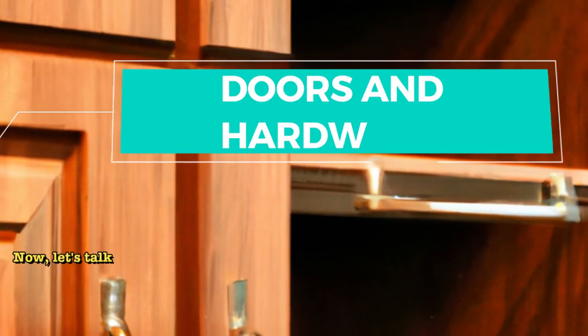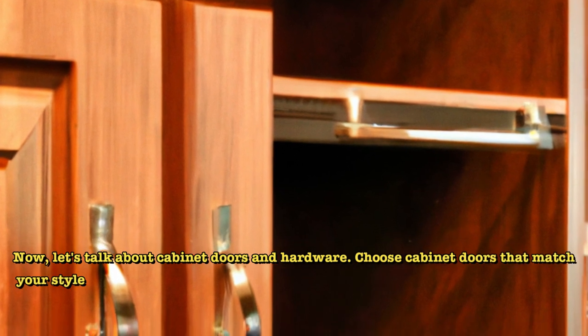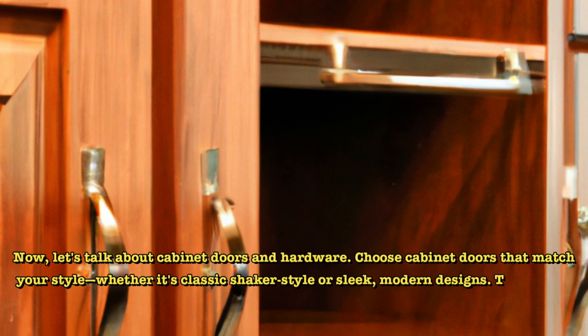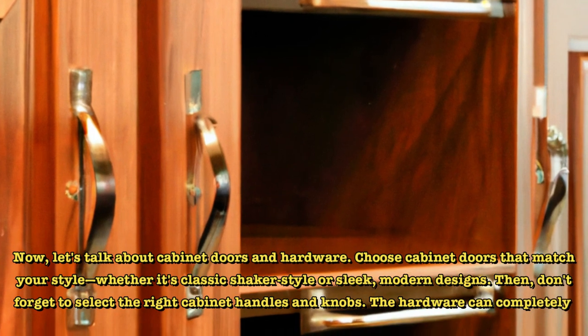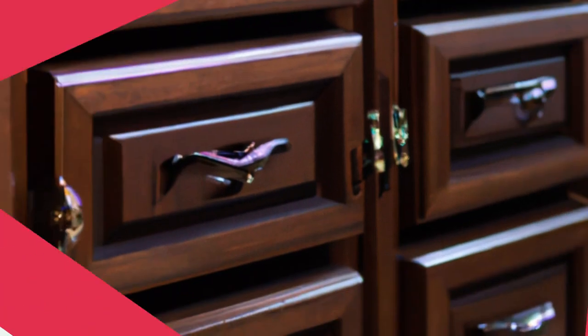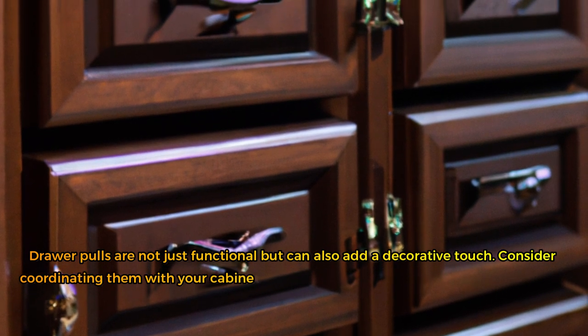Now, let's talk about cabinet doors and hardware. Choose cabinet doors that match your style, whether it's classic shaker style or sleek, modern designs. Then, don't forget to select the right cabinet handles and knobs — the hardware can completely change the appearance of your cabinets, so choose wisely. Drawer pulls are not just functional but can also add a decorative touch; consider coordinating them with your cabinet handles.